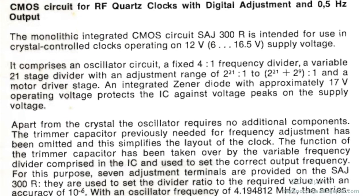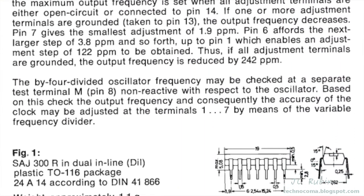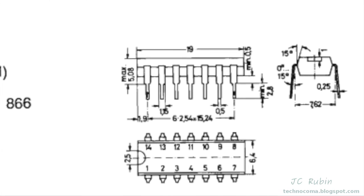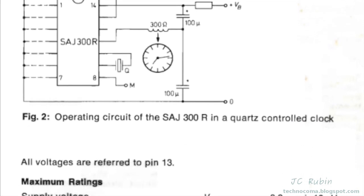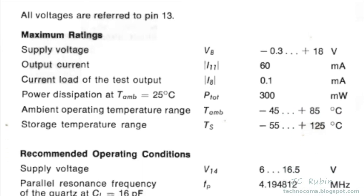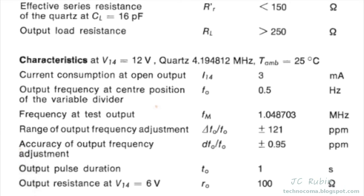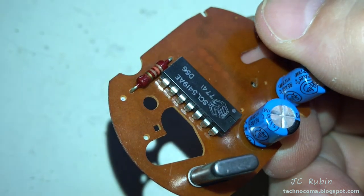John has been doing research of his own and found a functionally identical IC called the SAJ300R CMOS. This is a drop-in replacement — exact same function as the chip in this clock — and it's obtainable. He was able to provide a datasheet that describes the theory of operation and a schematic showing the outputs and expected circuitry. We're going to order an SAJ300R, pop it in, and see what happens.